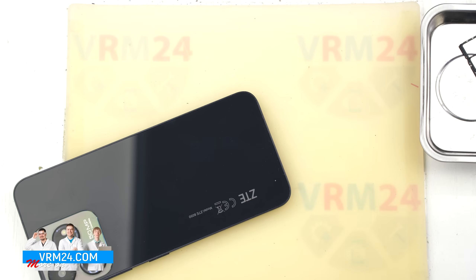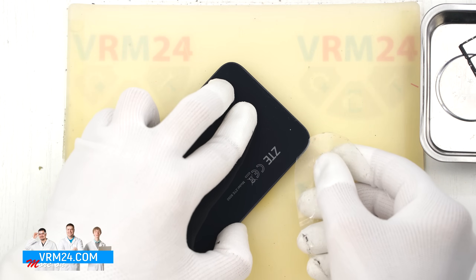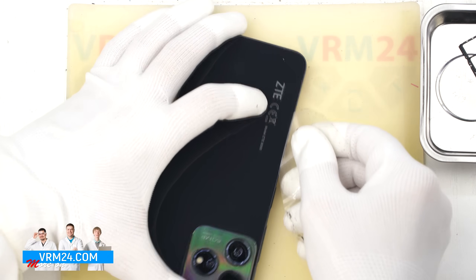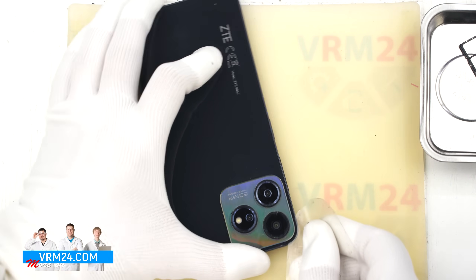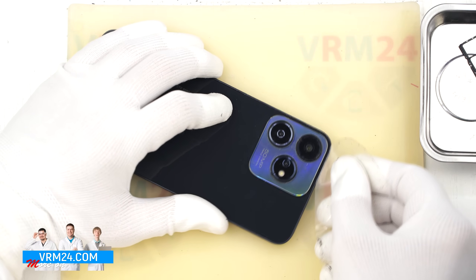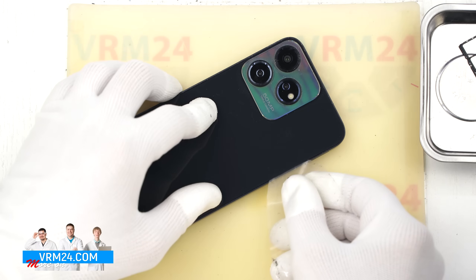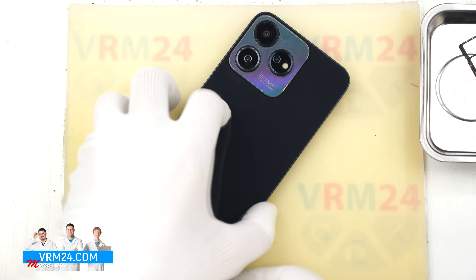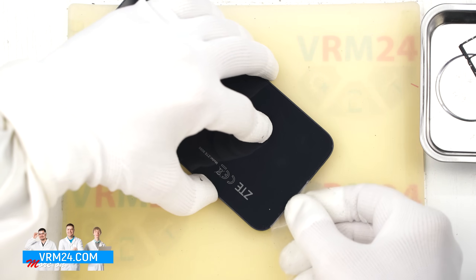Now let's move on to removing the back cover. For this we use a thin plastic film, sliding it into the gap between the back cover and the mid frame and carefully working our way around the edge to slice through the adhesive. Go slowly around the edge — don't push the film too deep under the cover since we don't know exactly what components may be underneath.